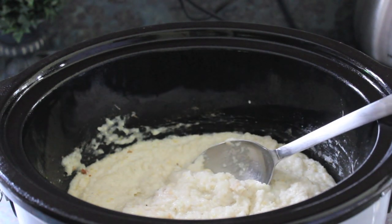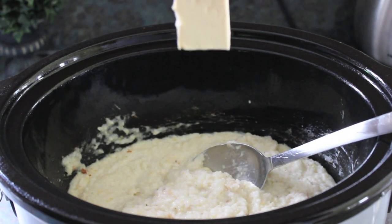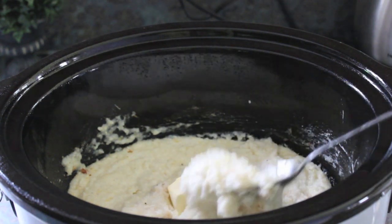Two hours into cooking, add a half stick of butter into the crock pot and blend it in, making sure it gets fully melted.